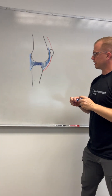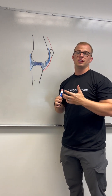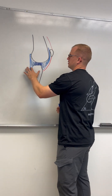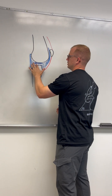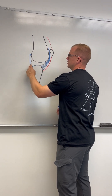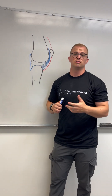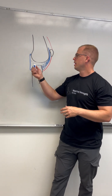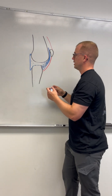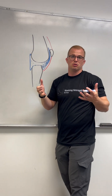Now what can happen is when you irritate this joint you can get some swelling. The reason that happens is because there are several layers to the joint capsule. The innermost layer right here is called the synovium, and that helps make synovial fluid — the lubrication inside the knee. So when you jam or irritate this joint it will often make more lubrication, and then your knee is swollen up.